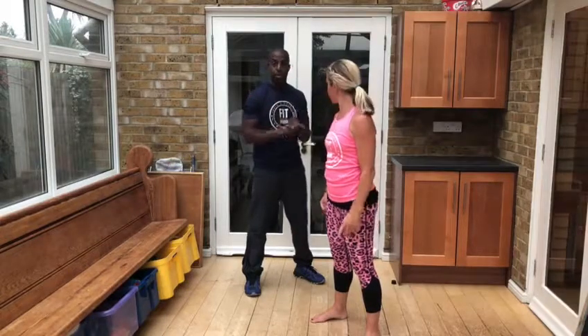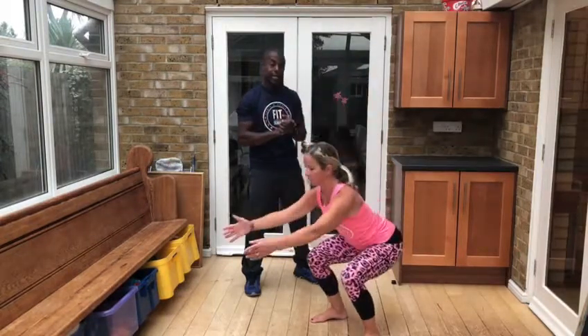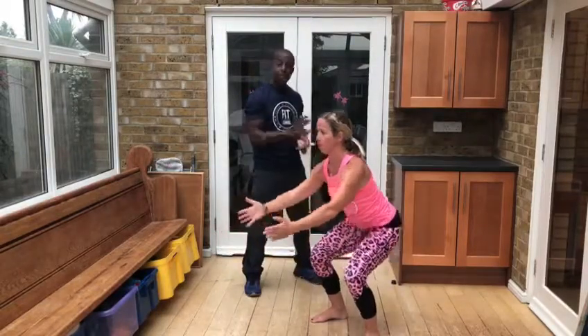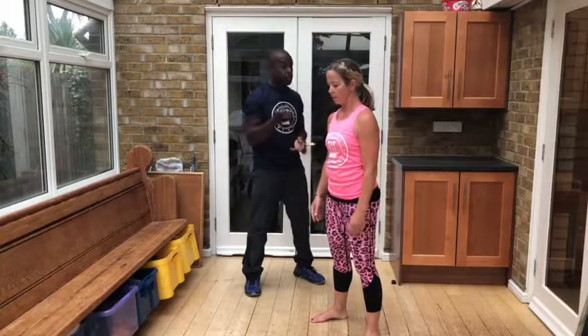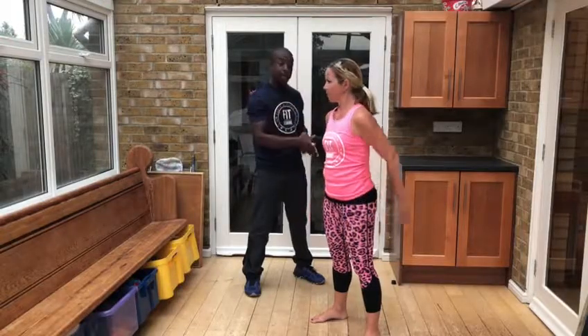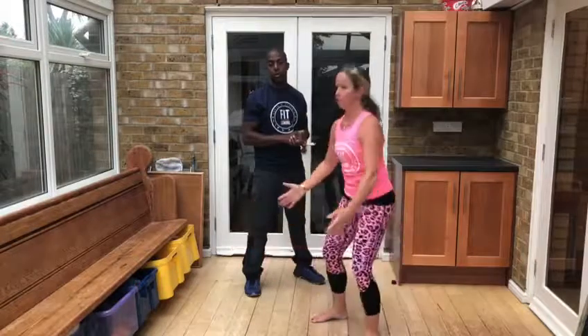Depth is down to your own personal preference and range. The lower you go, the greater the demand on technique. A halfway squat is good to start. If you have any knee pain, just go to the point where you don't feel any pain. But there's nothing wrong with doing a full squat — called an ass-to-grass squat — all the way down to the bottom, as long as your technique is okay and there's no knee pain. Just go as low as feels comfortable.